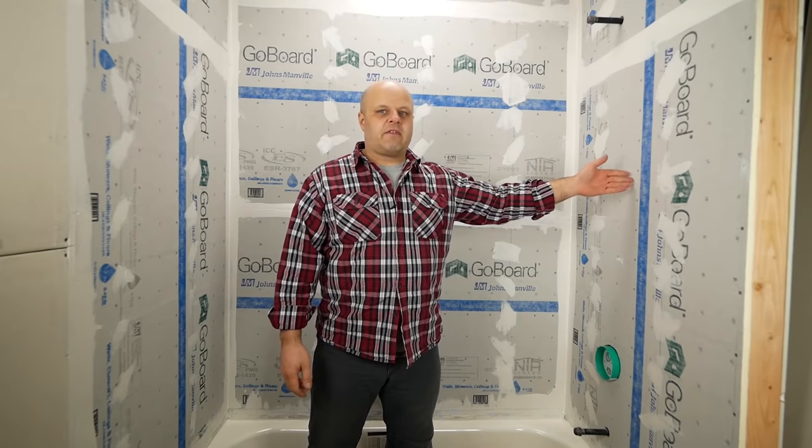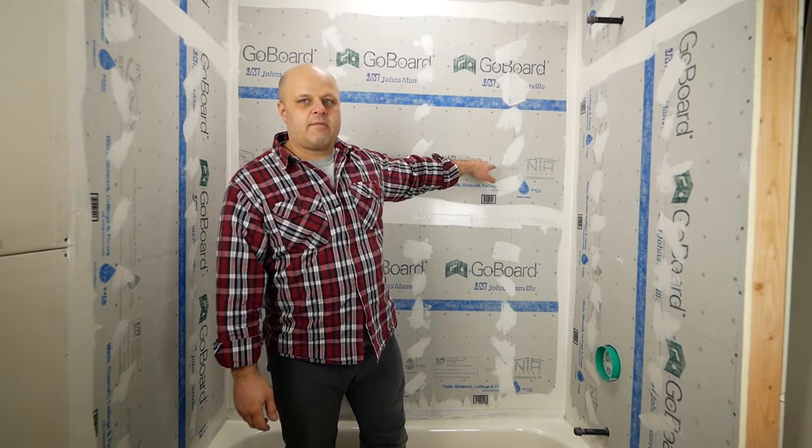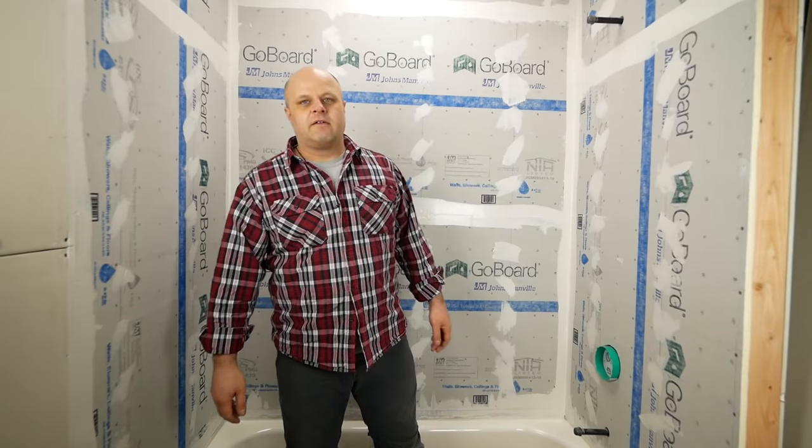That's it for GoBoard. It's about as easy of an installation as you can hope for. You're waterproof and ready to tile. If you want to find out where to buy it, check the link on my website. I appreciate you tuning in — subscribe to my channel.